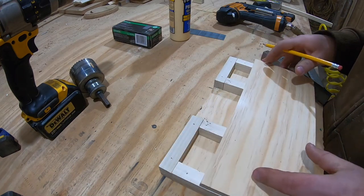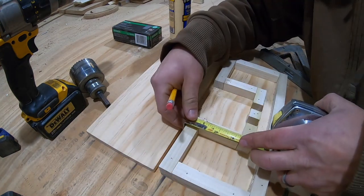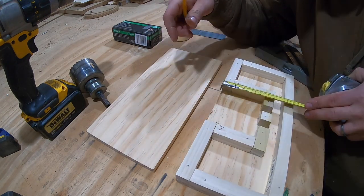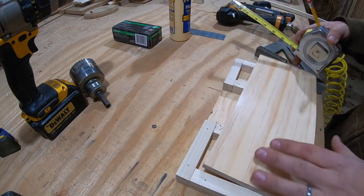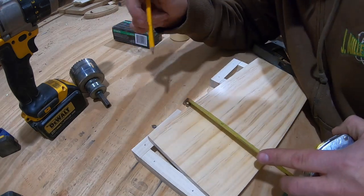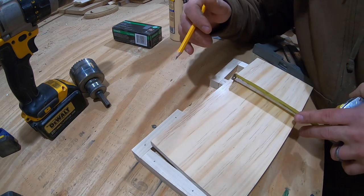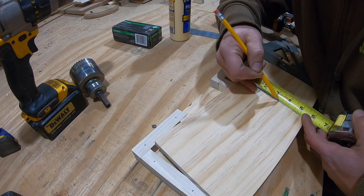Now what I'm going to do is come down here — it looks like three and a quarter inches. Three and a quarter — we're pretty darn square. We'll lay that down here. Down three and a quarter, and it was just a hair over. So we'll go there. You can see it — three and a quarter and a hair over. Let's just double check our measurements.